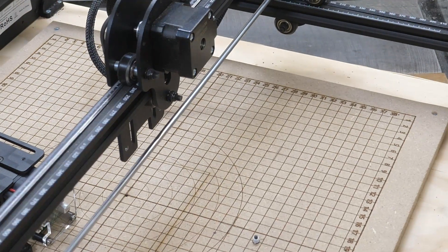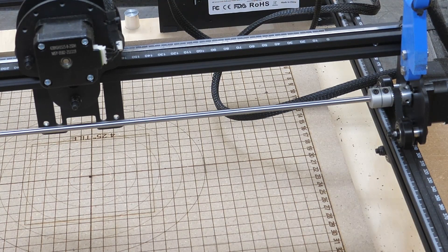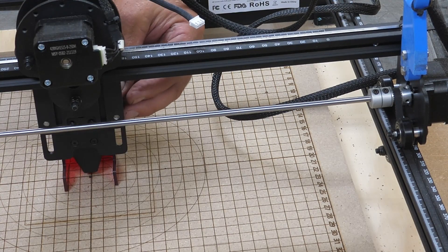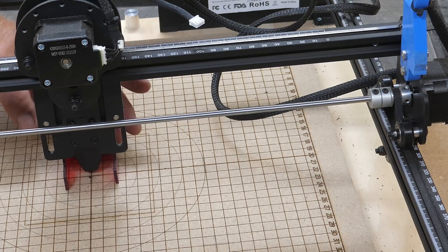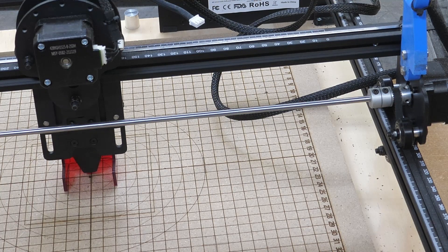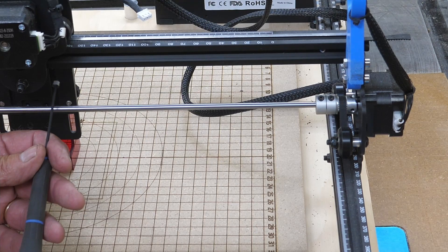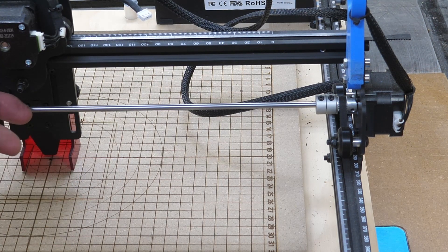Now, those little screws we took out with the spacers — you've got to put those back in again. One way to make that a little bit easier is to put your focus knobs back in first; that'll hold it a little bit better. You can't really see that on that side of the laser, but it's pretty self-explanatory where those little knobs go. Look in there and you'll see where those spacers go. Don't over-crank these either, or you won't be able to slide your laser. You want those just snug.